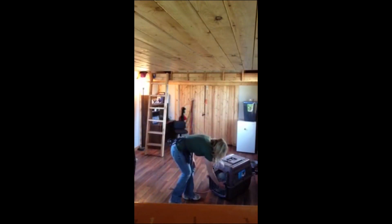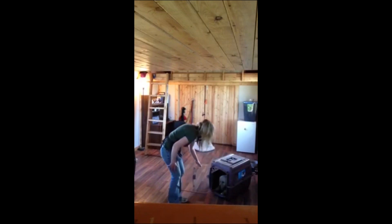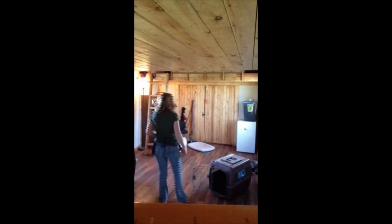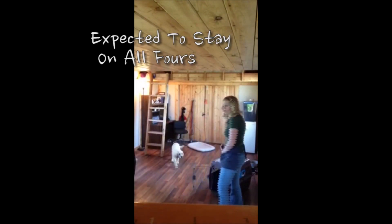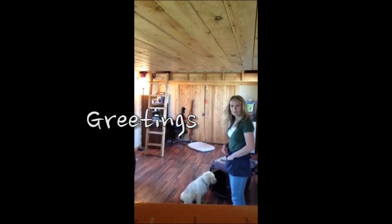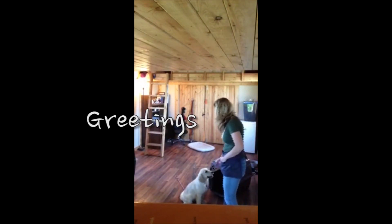I'll show you what to expect with her just like this. Stay. Okay. Good girl. She's also expected to stay on all fours around me and not jump up on me, and she's expected to sit automatically for greetings.